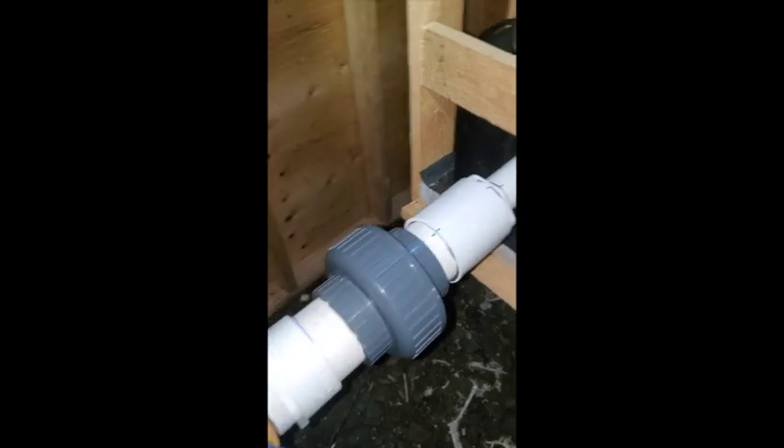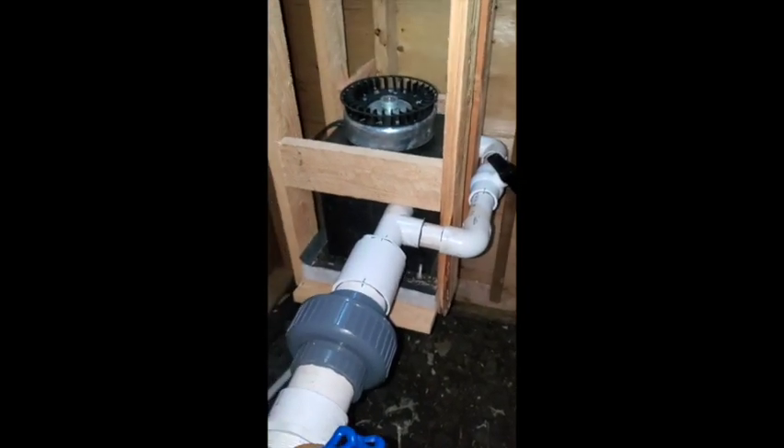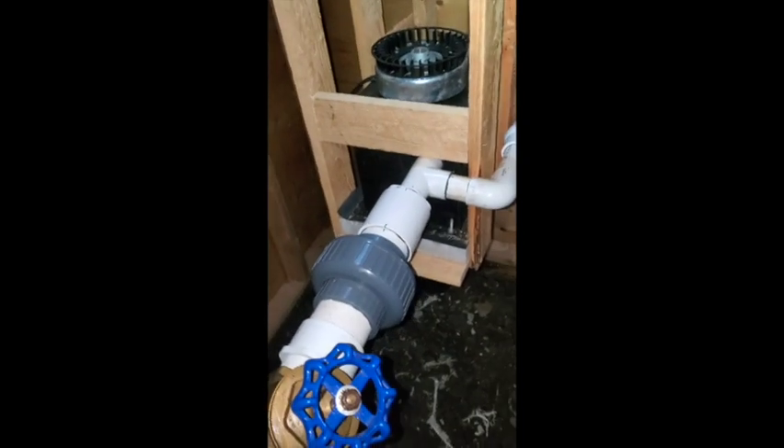I skipped a whole bunch of steps because we were busy building, but we got it all together, all glued together. We built this little housing for it and we're just going to turn it on.